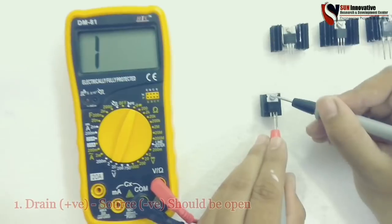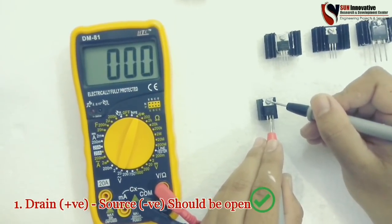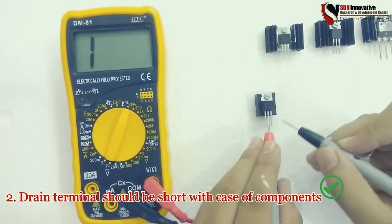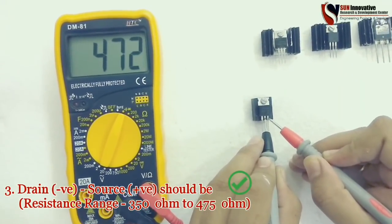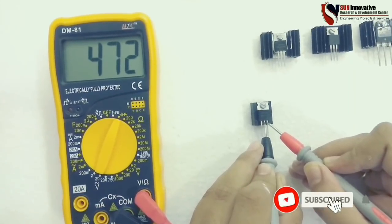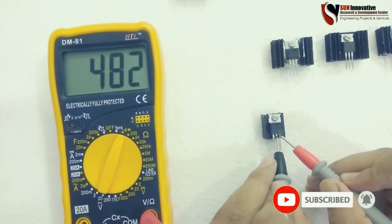There is no short circuit on drain to source. Next is the short circuit test between drain and the casing of the component — it is working. The last test is to reverse the probes between drain to source and measure the resistance range. Here it also shows in range, meaning it is perfect and working in good condition.